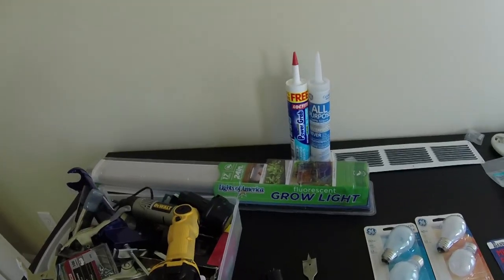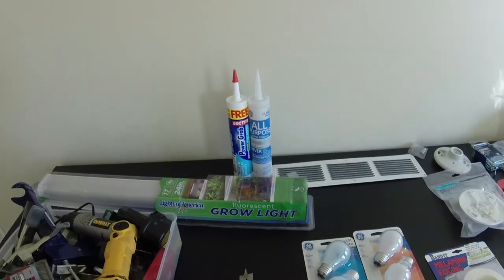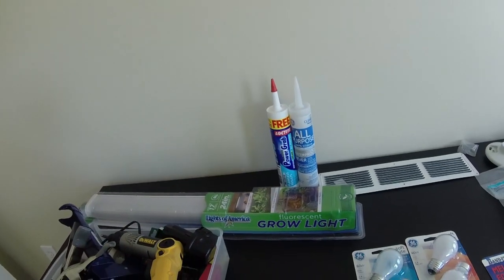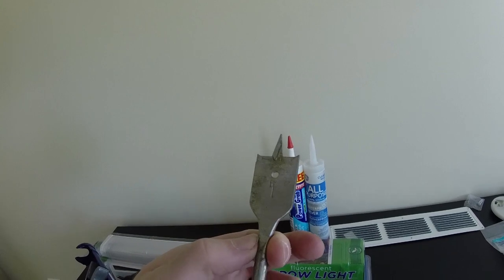Another thing you're going to need is these kind of drill bits to make holes for ventilation. Very simple, very basic sorts of things. This is just a one inch, but you're going to need a little bit bigger than that.